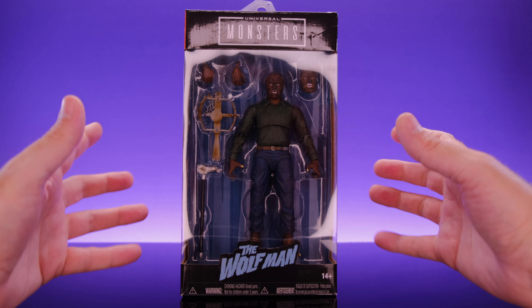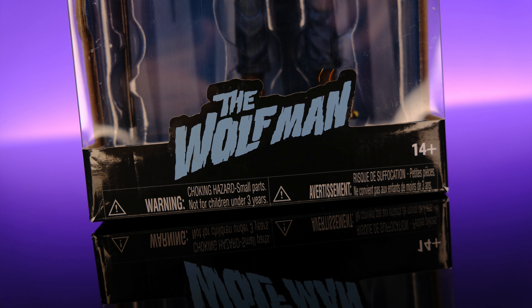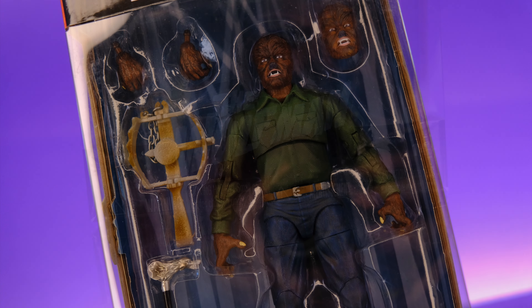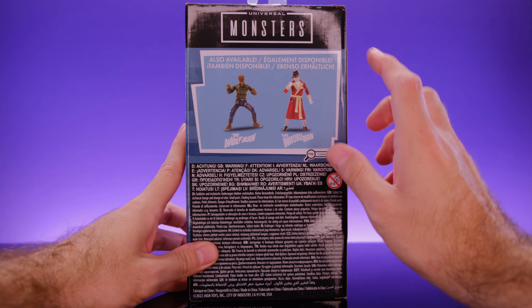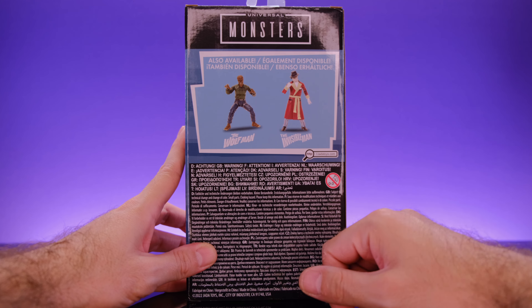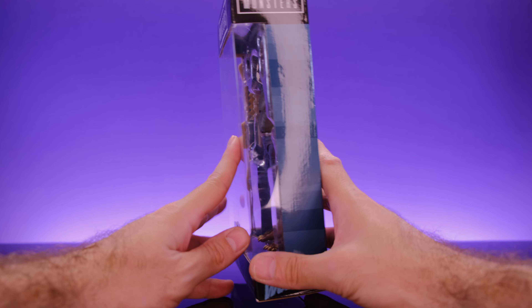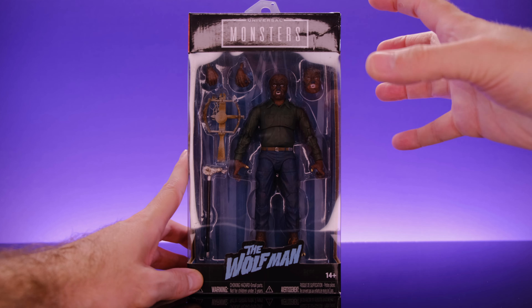Let's get right into it starting off with the packaging. Up top it says Universal Monsters, down low it says The Wolfman, and you're able to see the figure through the window along with the awesome accessories. On the side of the box we get a look at some more classic Universal Monsters. On the back we get a look at the Wolfman and the Invisible Man, which I've already reviewed. It is collector friendly and all that good stuff.